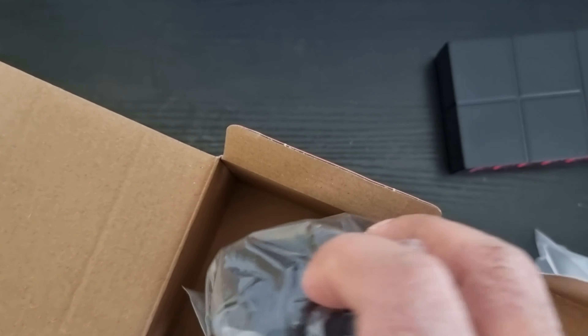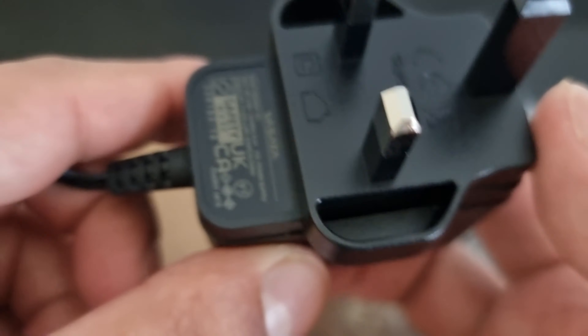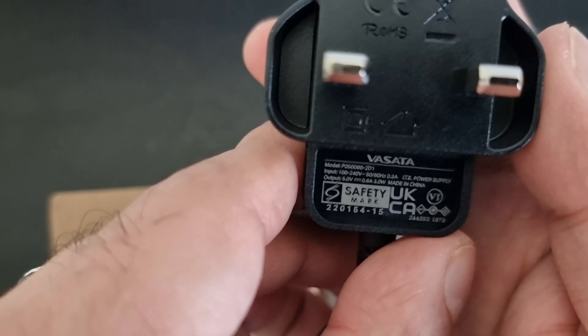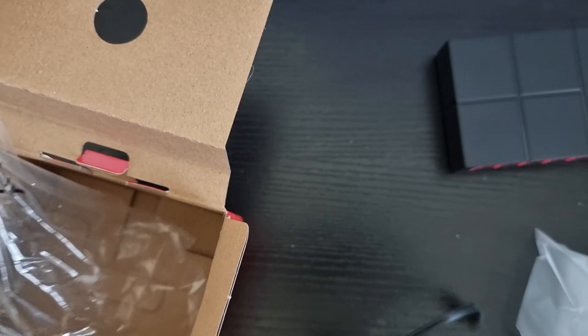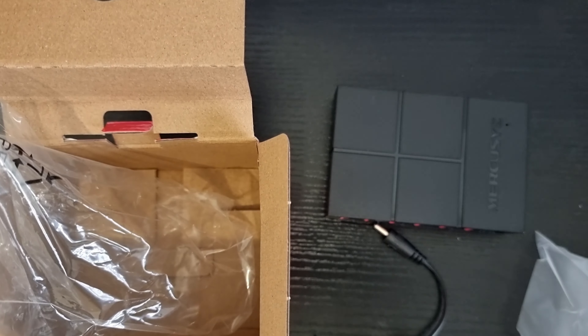Let's open this and see what we've got inside — it's the UK adapter. Standard UK five-volt output adapter. That's what you get in the box.